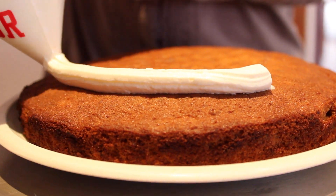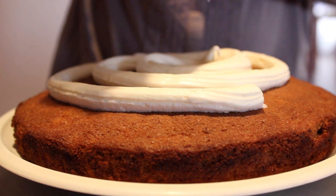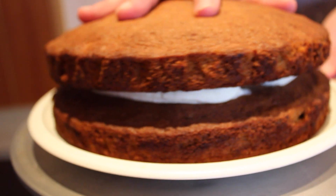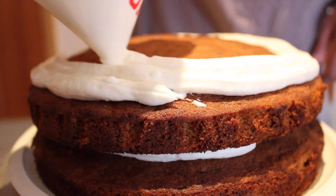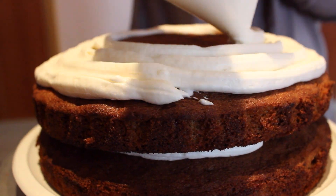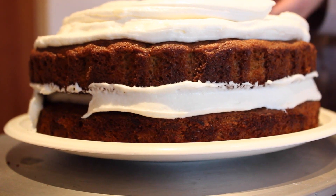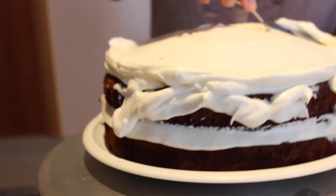Now we're going to start putting on the first layer. Don't worry if it's a bit messy — we're just going to smush it anyway. For the top of the cake, we're going to make it a lot tighter and to the edges. Then we're going to fill all the cracks and crevices and start working our way down the side of the cake with a spatula.